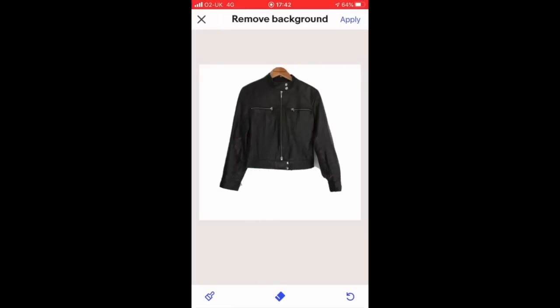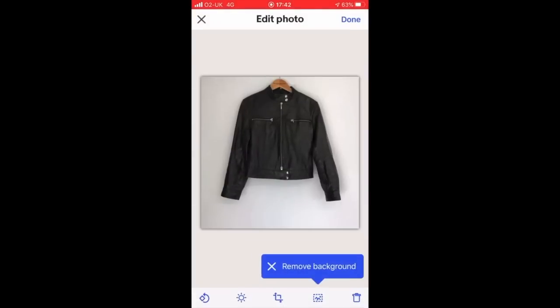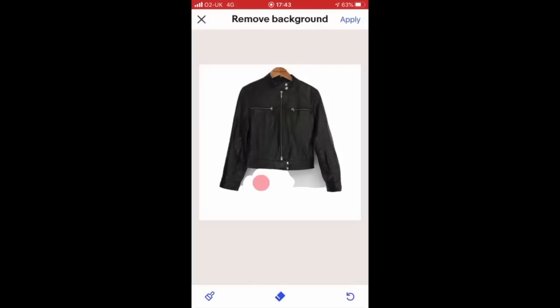Trying to get into the nooks and crannies. Already it's gone disastrously wrong, so let's start again. Using the eraser again, I'm going to be a bit more careful this time and a bit more gentle. It's very, very fiddly and very tricky. With the nature of the eraser you can't actually get into the little nooks and crannies — as you can see, trying to do that just takes a huge chunk out of the actual image.